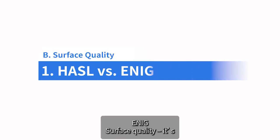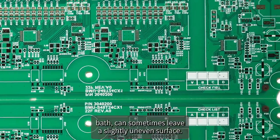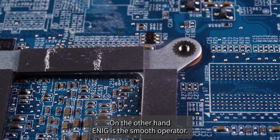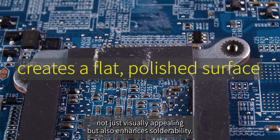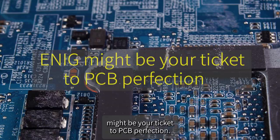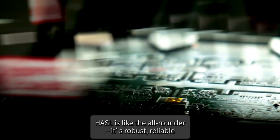On surface quality: HASL, with its molten solder bath, can sometimes leave a slightly uneven surface — it has character, but not always ideal for every scenario. ENIG is the smooth operator — that gold immersion creates a flat, polished surface that's not just visually appealing but also enhances solderability. If you're aiming for a flawless finish, ENIG might be your ticket to PCB perfection.